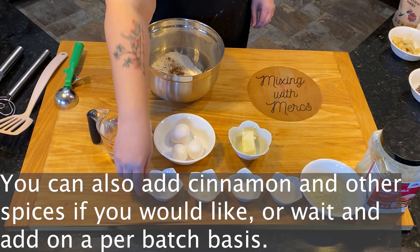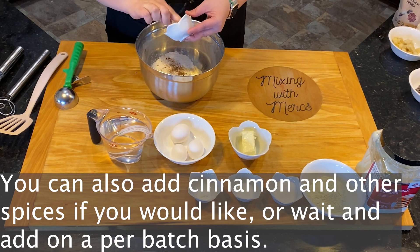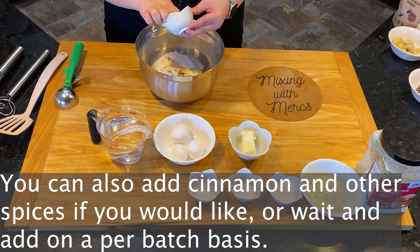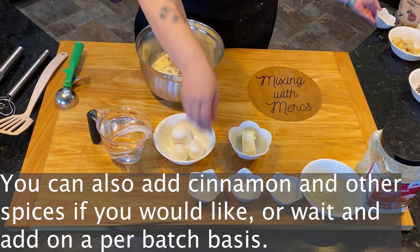You can also add cinnamon or other spices if you'd like, or wait and add those on a per-batch basis based on what your family enjoys. That's why I love this recipe — it's customizable to wherever you'd like to take it.